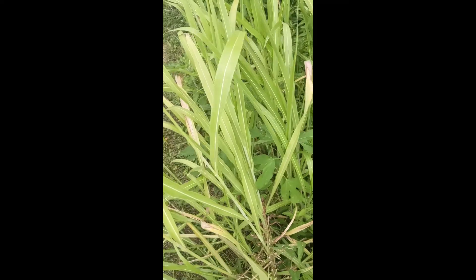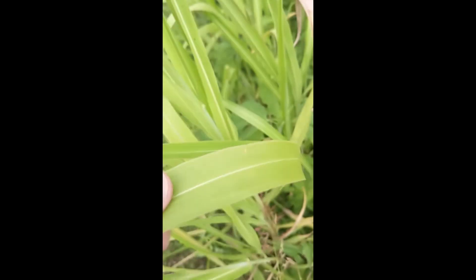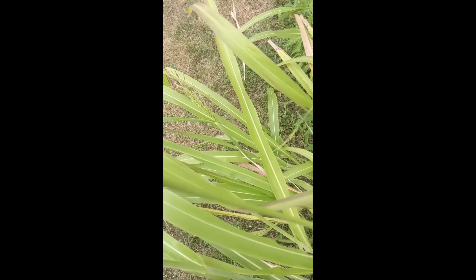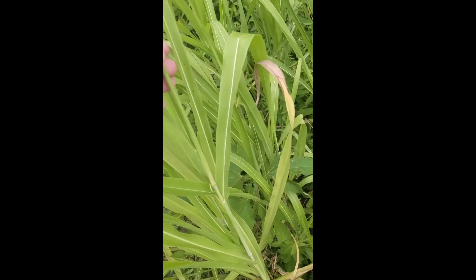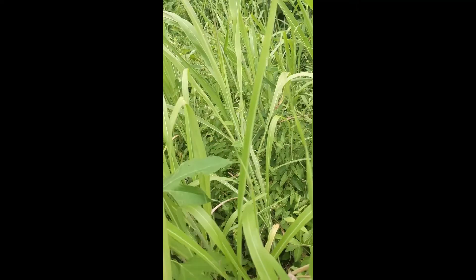To distinguish from some lookalike grasses, things to look for are if it has hairs on the leaves or stems. Johnson grass for the most part is going to be hairless — there are no hairs on this blade or on the stem, except for at the base of some of the leaves.